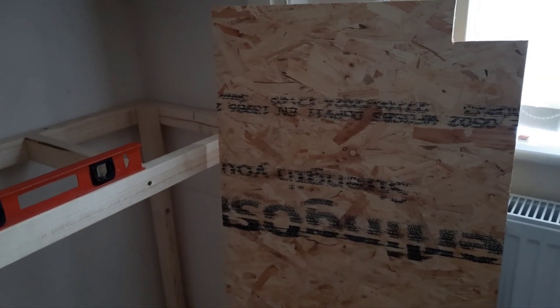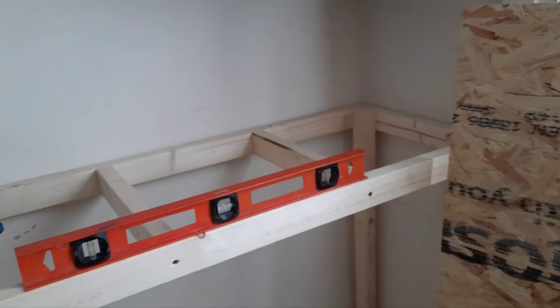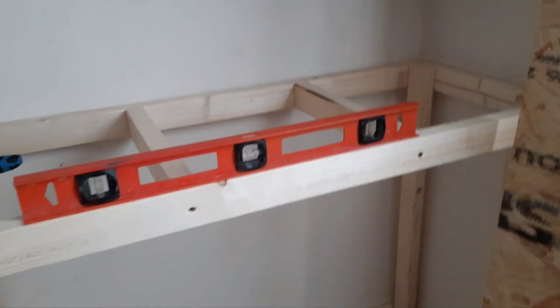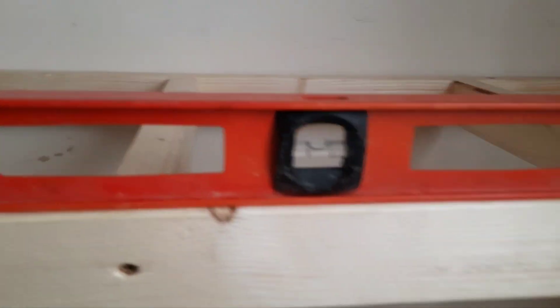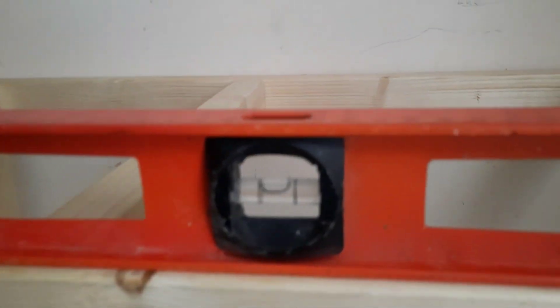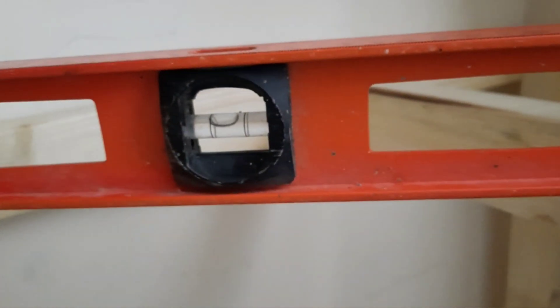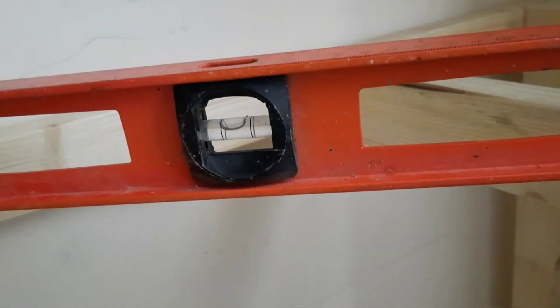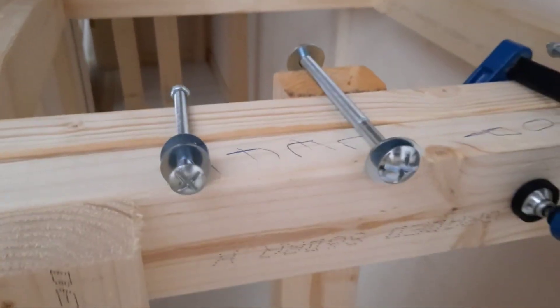I've built the frames for my wardrobe area — that's the top board to go on this one here. It's basically level, might be out by a tiny little bit, but who's to say that the wood's actually straight. It's out by a tiny wee bit — that's nothing. I'm going to put that bolt through here.